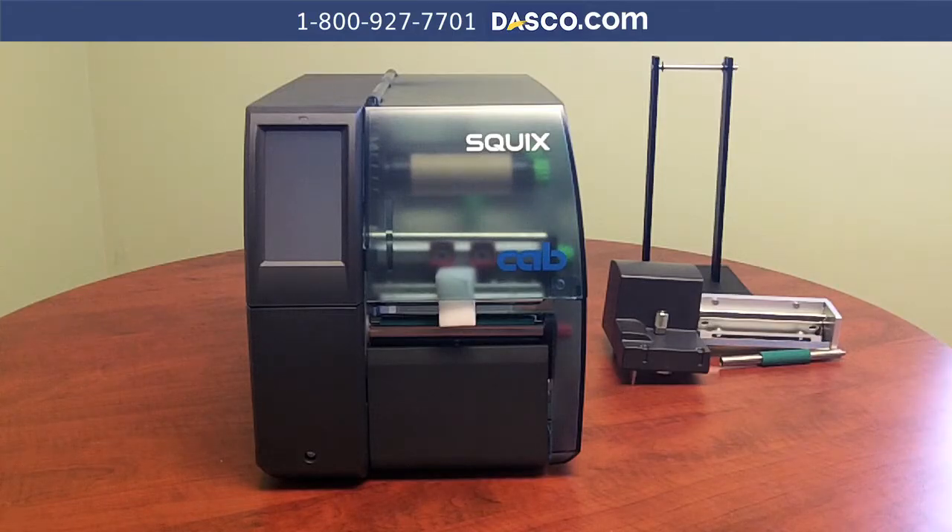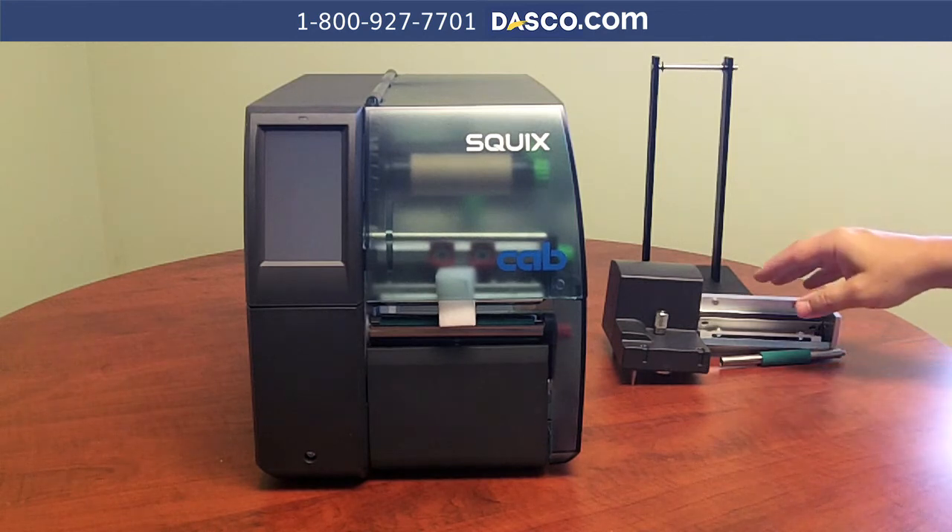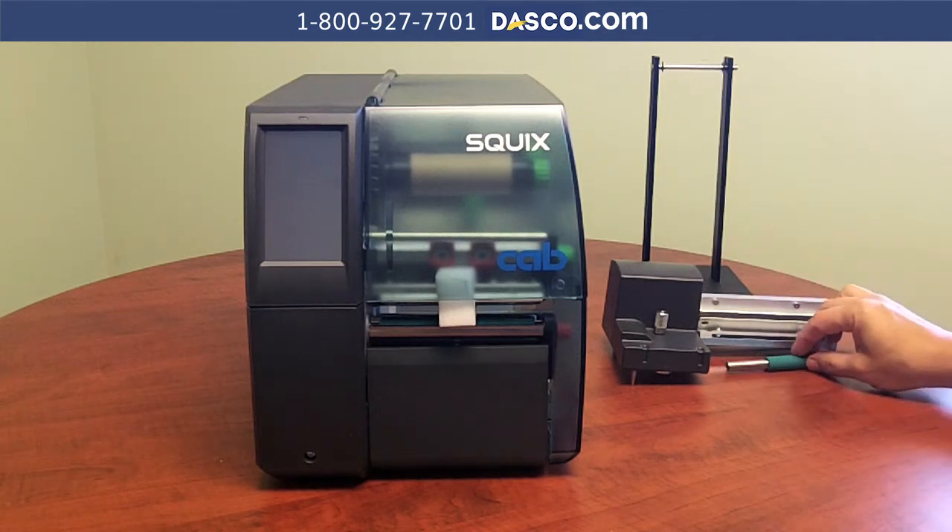When you get everything you're going to unbox it. You're going to have your Squix printer, you're going to have your unwind stand — this is already assembled. You are going to have your cutter and you're going to have your base roller.